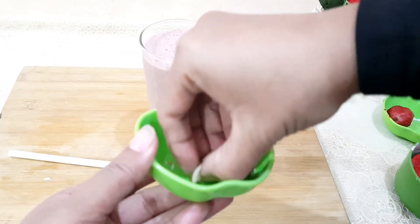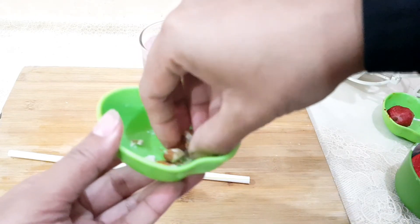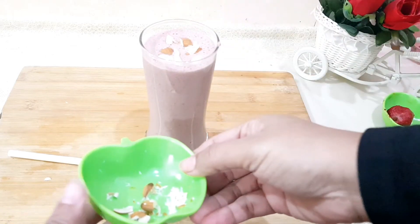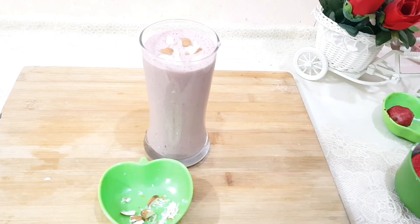For garnishing, you can sprinkle a few almonds on top. Normally people take smoothies with chia seeds, but I have added almonds here instead.